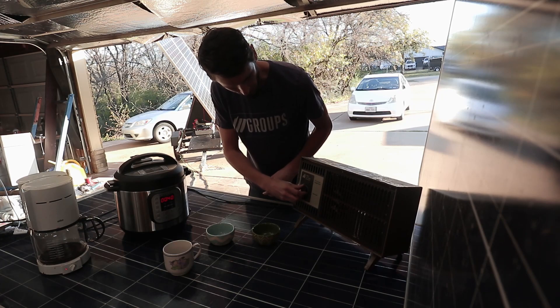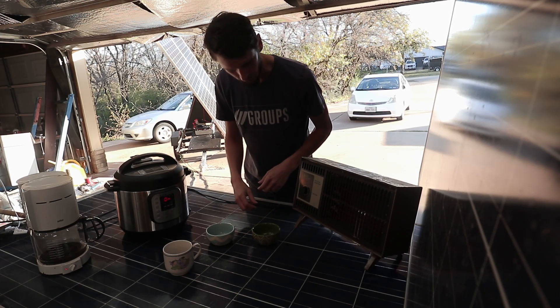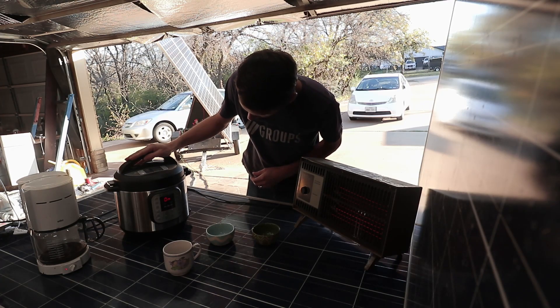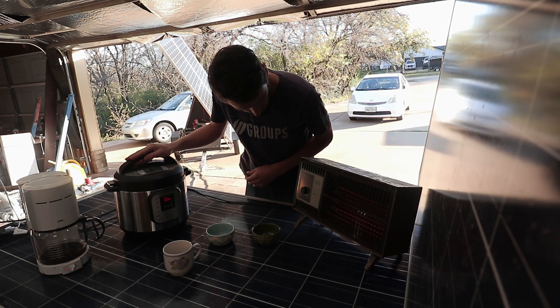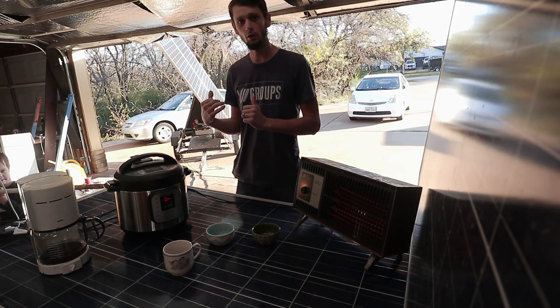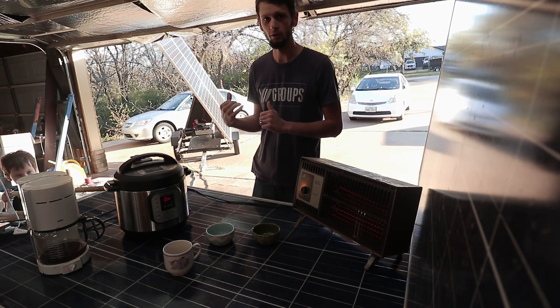It's a little chilly out here and I've got my short sleeves on, so let's start up our heater. Our InstaPot is now running, heater is running — that's nice, it's getting warm. Now let's run over to the GrowWatt and see how much we're pulling off of it.